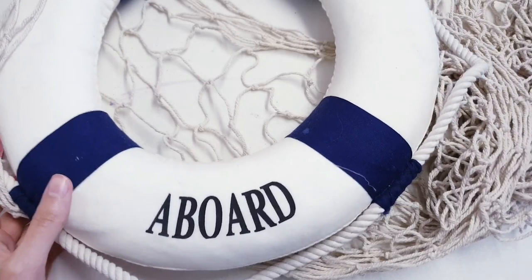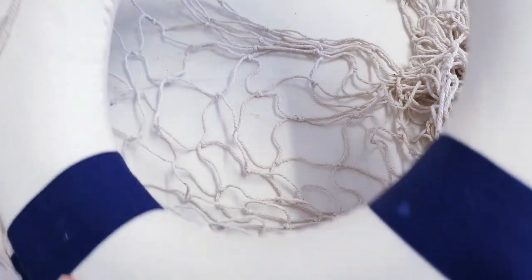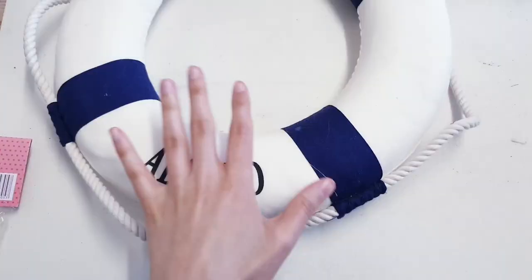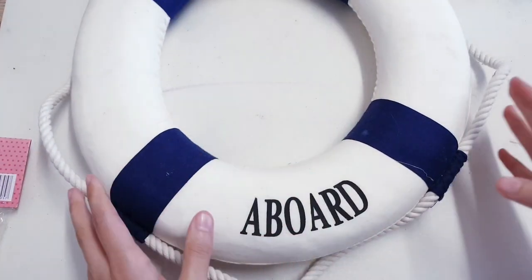I'm going to be starting off with this — I bought it from the thrift store about a year ago, so I'm looking forward to finally getting around to using it. I'm also going to use some of this, which I bought online. I'm going to use this as a foundation to make a summer wreath.